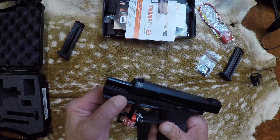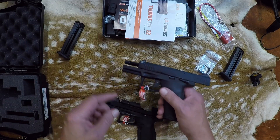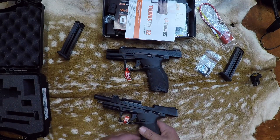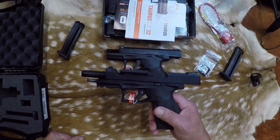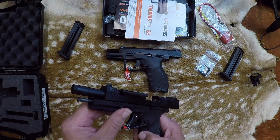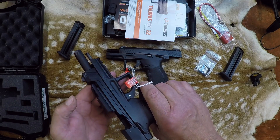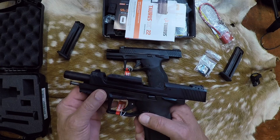And this one does come with the adapter where you can take this little thread protector off, put the adapter on, and you can run that suppressed. Really looking forward to it. Big bull barrel. I've only seen a couple reviews on this gun and they've both been excellent, so looking forward to it.